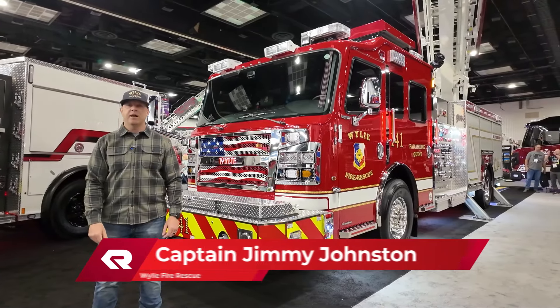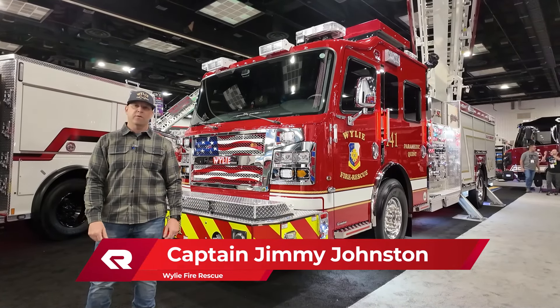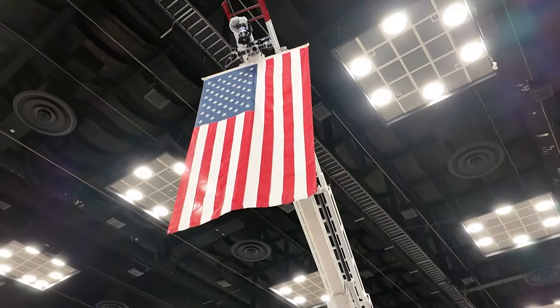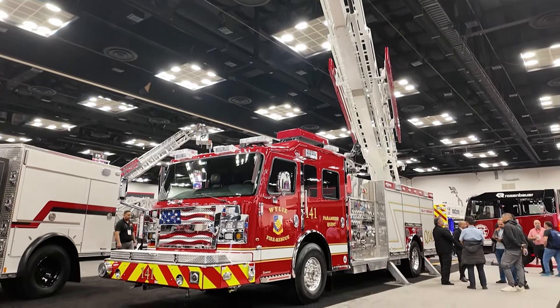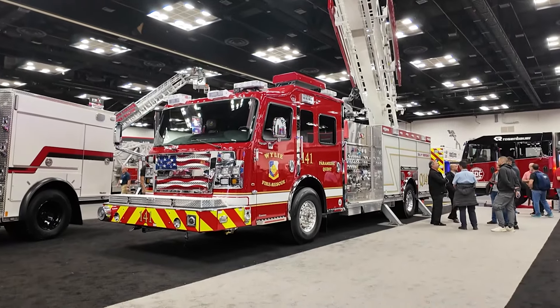Hi, my name is Jimmy Johnston. I'm a fire training captain for Wiley Fire Rescue, and this here is one of our brand new fire trucks, the 2023 Rosenbauer Roadrunner 68-foot aerial.